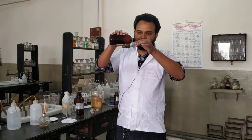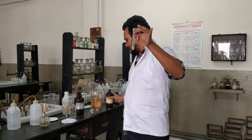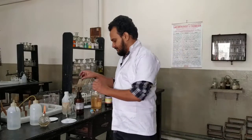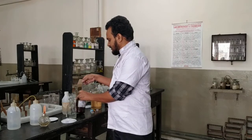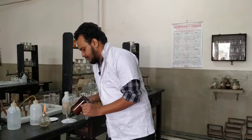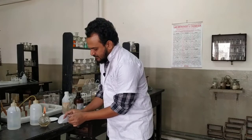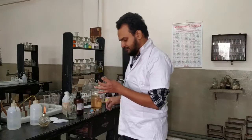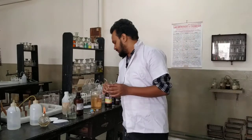First, take 1 ml of glycerol. To it we will add some crystals of phenol. Both are OH compounds, but phenol is aromatic and glycerol is aliphatic. You have to break the phenol crystal using a glass rod if needed. So phenol crystals are added to the glycerol — white transparent crystals.